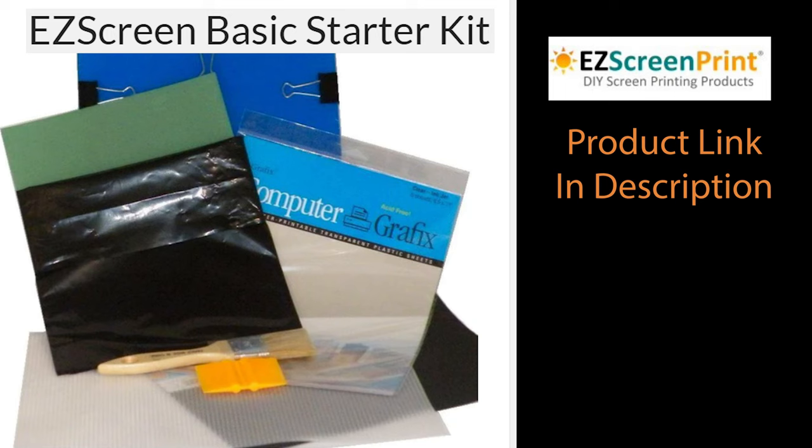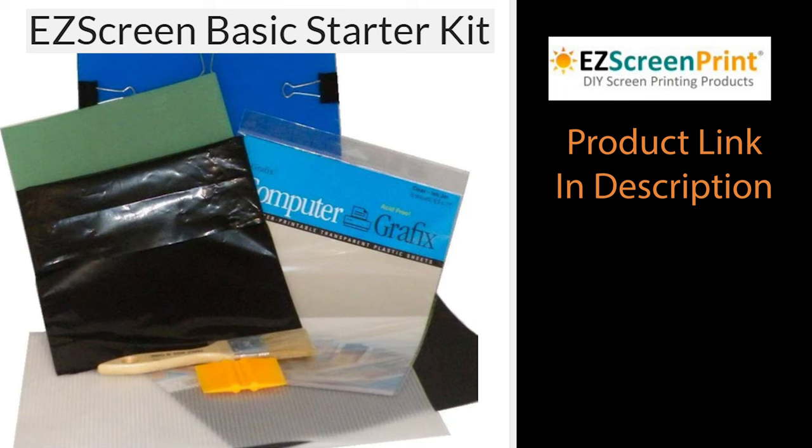Upon doing some research, I found some companies that sell kits that come with all the supplies you need to make the screens. This is the one I used.